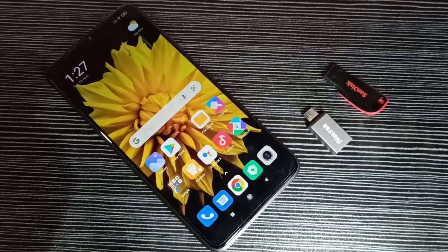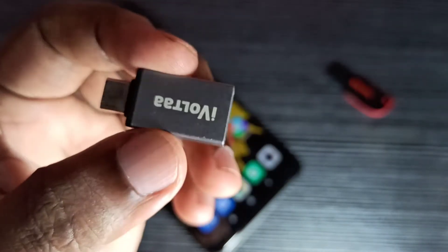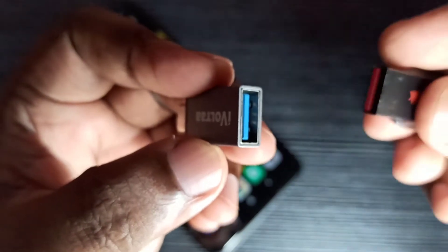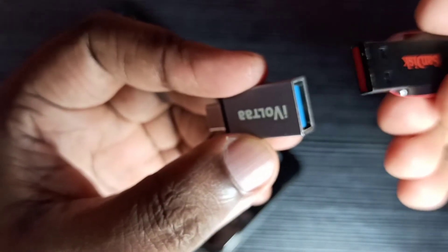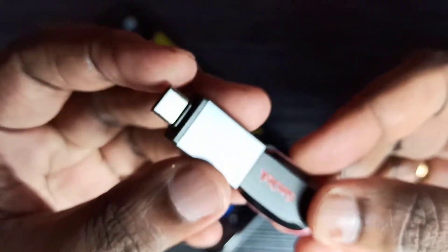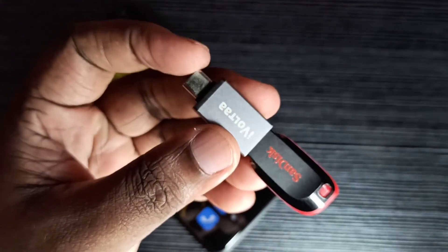In this video we are going to test USB OTG support. We need a Type-C to USB OTG adapter. This is the USB port — here we can connect a pen drive or any USB device like a mouse or keyboard. Let me connect this pen drive here, and this is the Type-C pin.